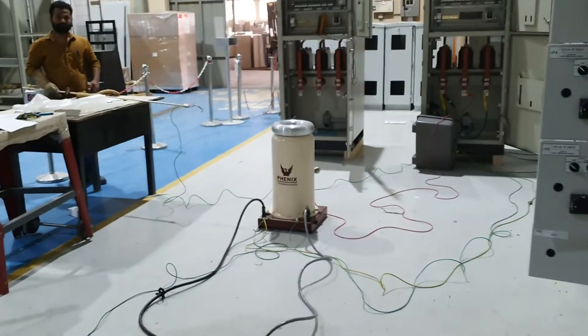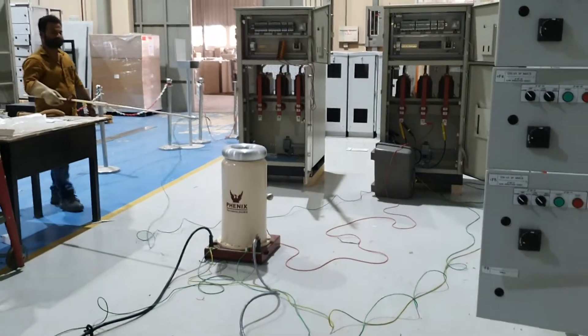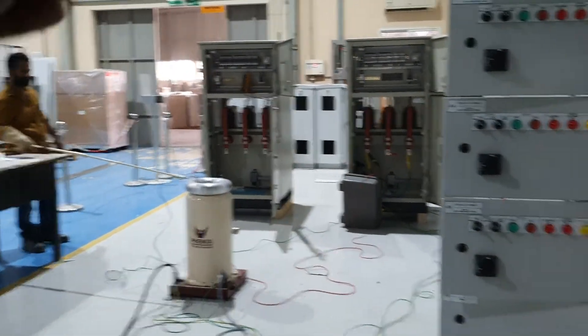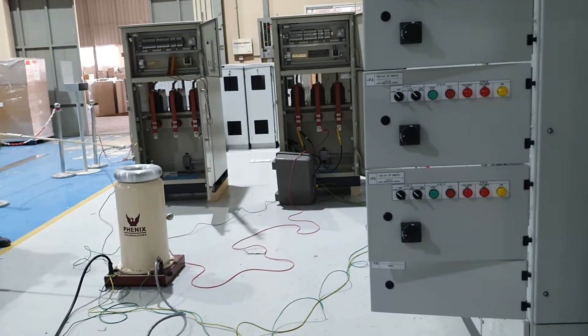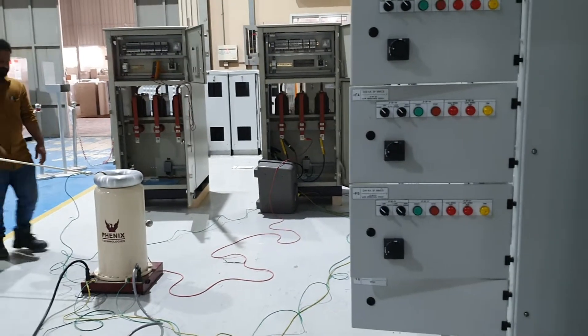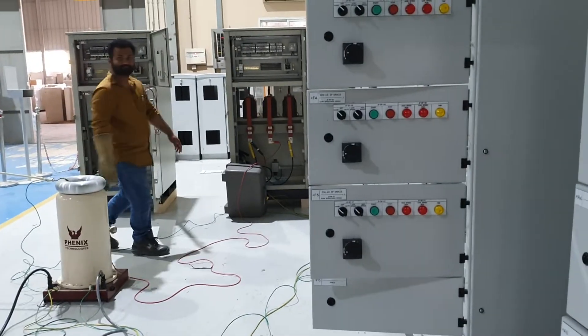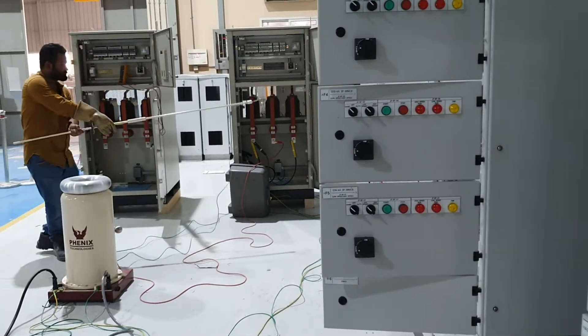Once 11kV is applied, you want to discharge everything. You want to discharge the down side and there also. Discharge. Yellow phase.